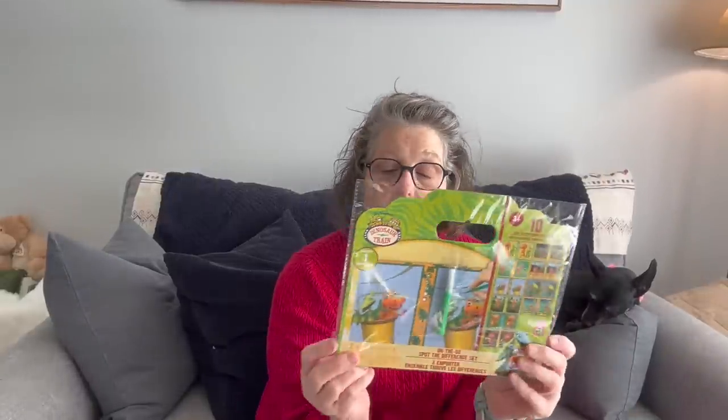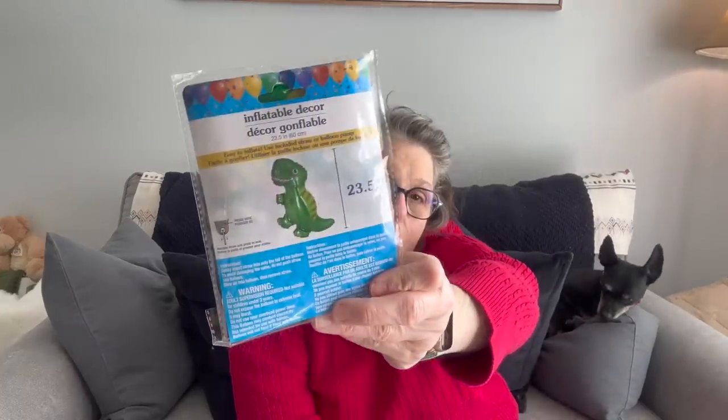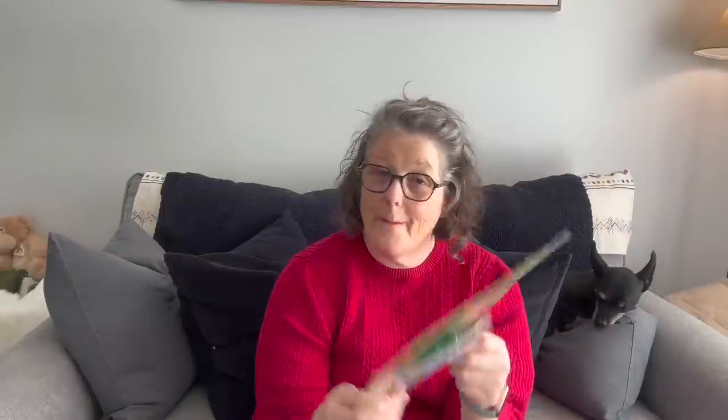For Easter, for somebody, I grabbed Dinosaur Train — it's a marker on-the-go spot-the-difference set with 10 activity pages and one mini marker. I thought that would be fun. And to go with that, I grabbed a little dinosaur blow-up for an adult Easter basket — I tease him about his dinosaur love. These are fun for kids' parties too; they come out at Christmas time as well, you just blow them up.